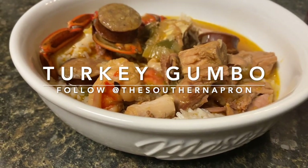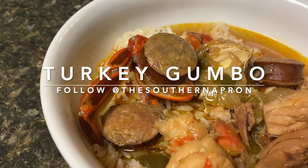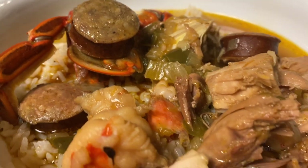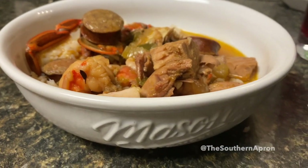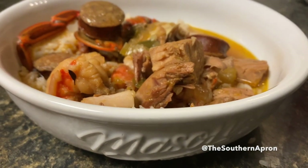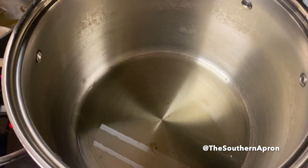Hey! There's nothing more southern than a steaming pot of gumbo. Today I'm going to show you how to make my turkey gumbo — it is so delicious. Let's get into it.